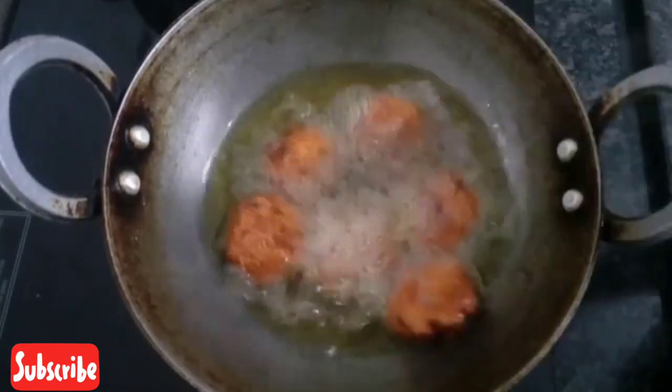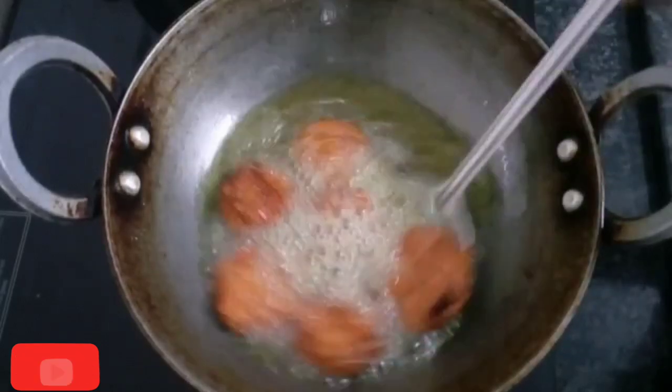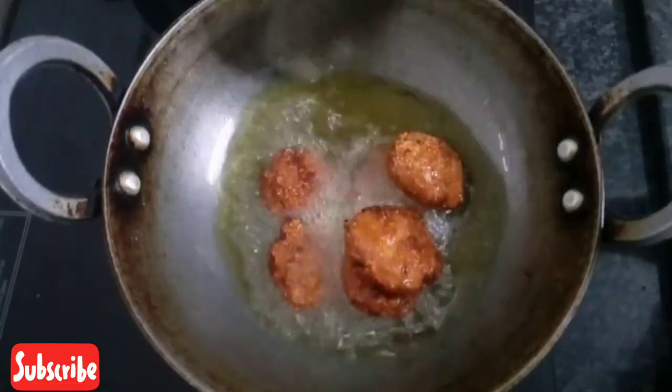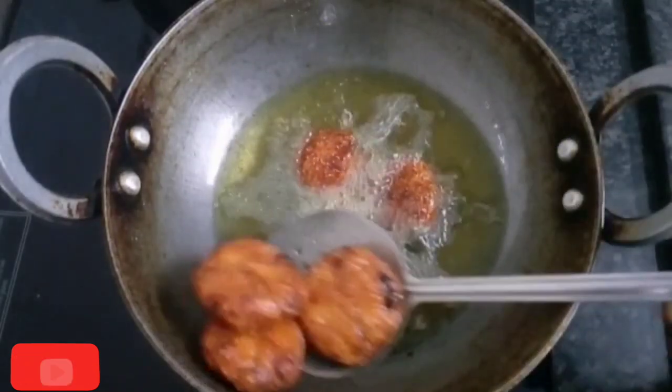Now it's good to cook. Put it in the pan.